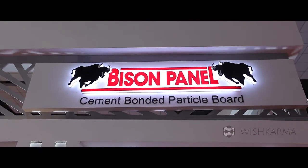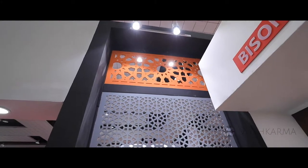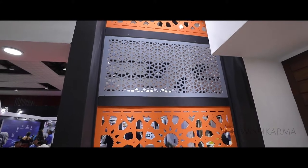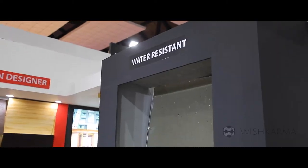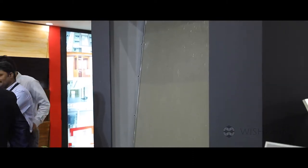Bison boards are made out of basically cement bonded particle board. This has about 62% of cement, 28% of wood particles, and 10% of water and chemicals. This can be used for both interior and exterior applications. You can see it is completely water resistant and completely free from termite attacks.